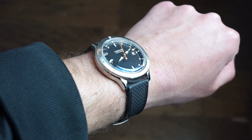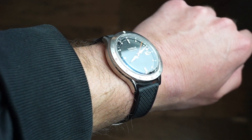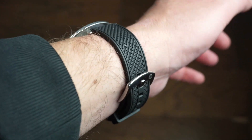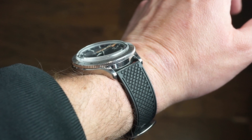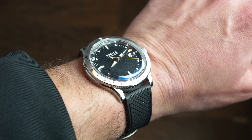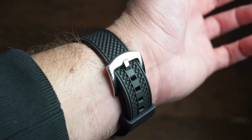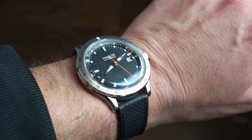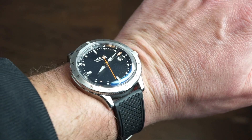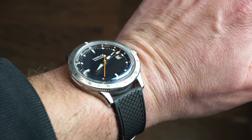On my 6.5-inch wrist, at around 47.5mm lug to lug, it fits perfectly and hugs the wrist really nicely. I'd go for the rubber band — it's extremely comfortable. Even though you're not going to be taking this in the water much at only 50 meters water resistance, this band is just really comfortable. It can definitely slip under a cuff, and you could dress it up on a nice leather band — it's a very versatile timepiece.